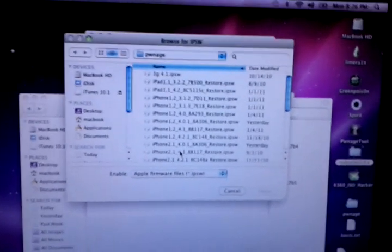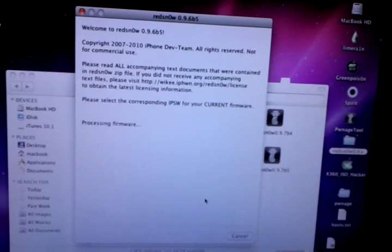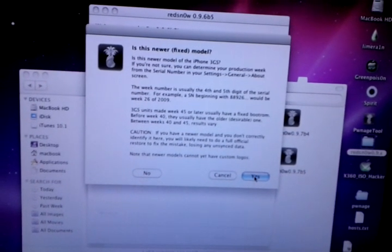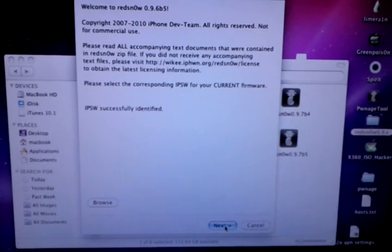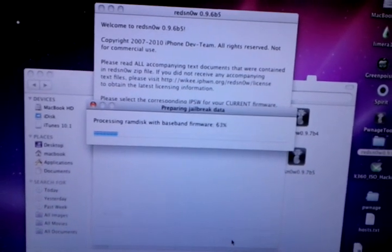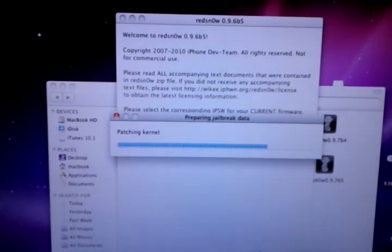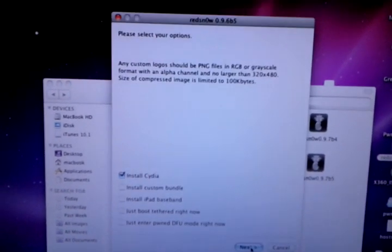We're going to be using the iPhone 3GS 4.1 IPSW file. Once it identifies, it's going to ask me if it's a newer or older boot ROM. I know this is newer, which would mean it's a tethered jailbreak, but because it's 4.1, this will not be. So click next. Even though it says it's going to be tethered, if it's on 4.1, you will not have to boot it as tethered.